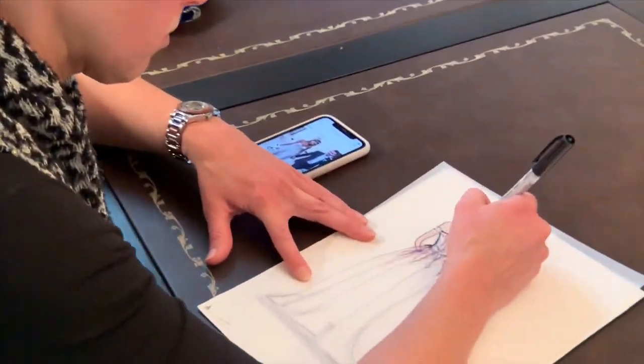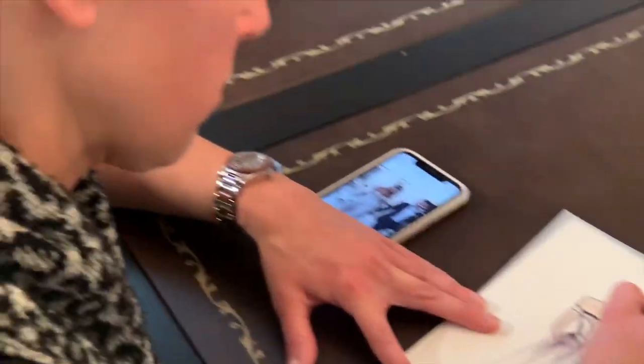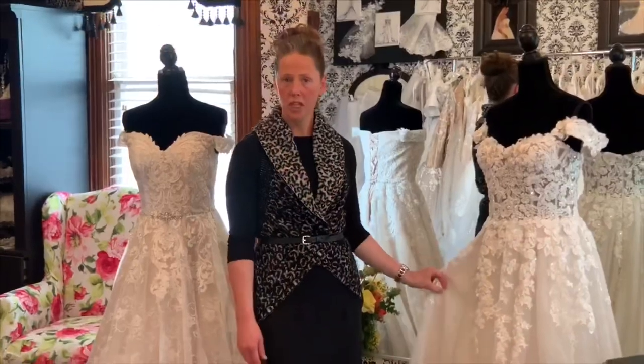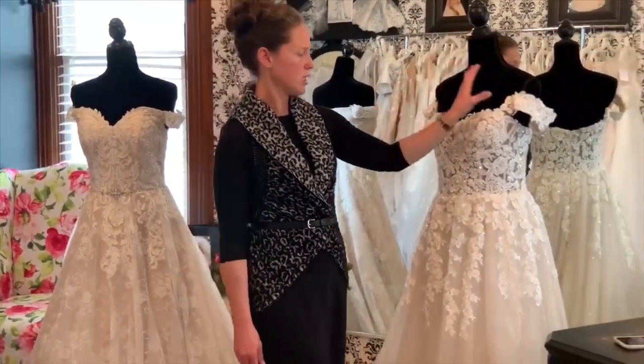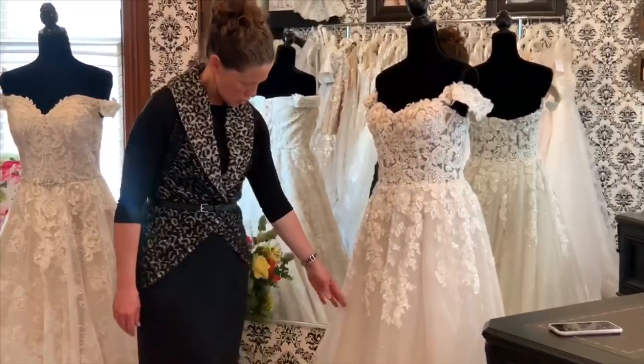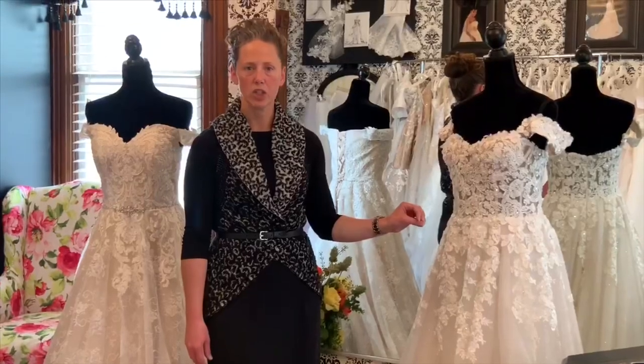Here at EK Designer Gowns we specialize in everything custom. If you fell in love with a dress but you are not in love with the sleeves and you wanted to add more poof, or whatever detail you want, then we make the change.